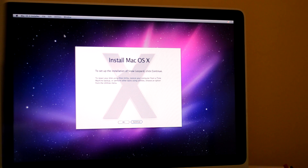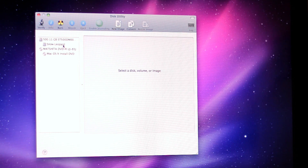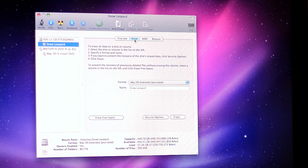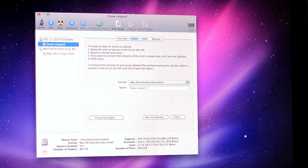This allows me to delete every file on here. Now once you're in Disk Utility, you're going to go over here, select your hard drive, and then click Erase.